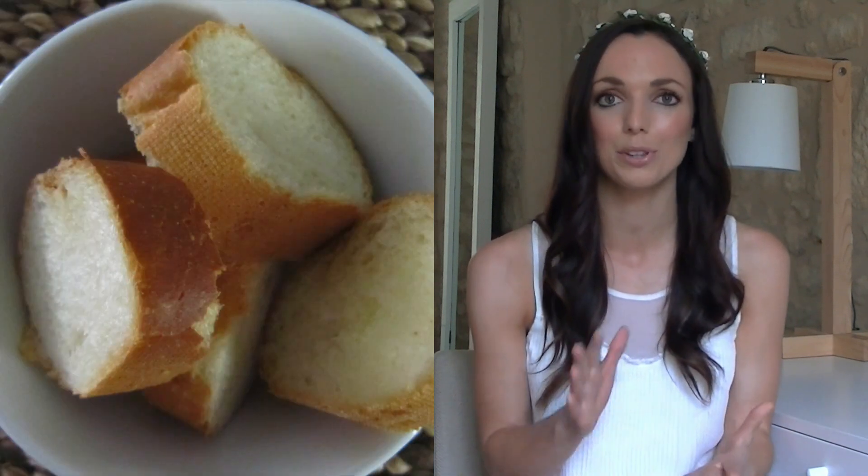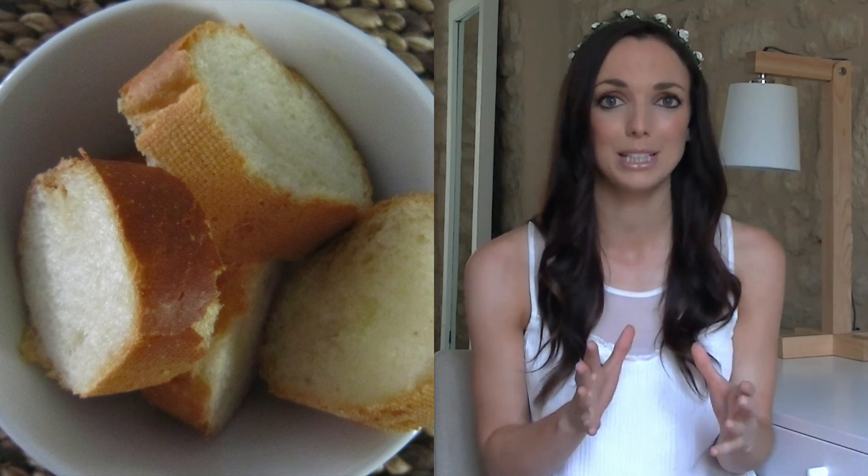Tip number six is to go easy on the bread basket. If you're anything like me, you'll love to eat out in the evening; however, if you are racking up on the number of pieces of bread you're eating with a lot of butter, you can actually be consuming the same number of calories from bread as from the meal itself. My advice would be to set yourself a limit before you sit down — for example one or two pieces — and if you really can't resist the bread basket because it's in front of you, simply ask the waiter to take it away.